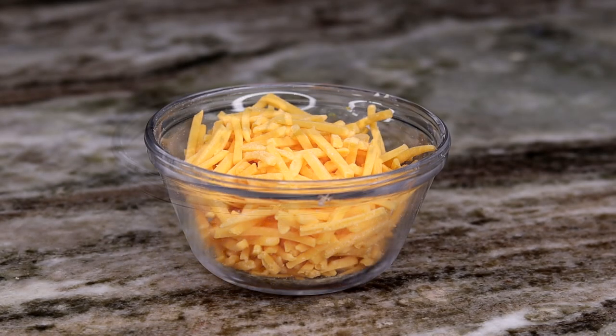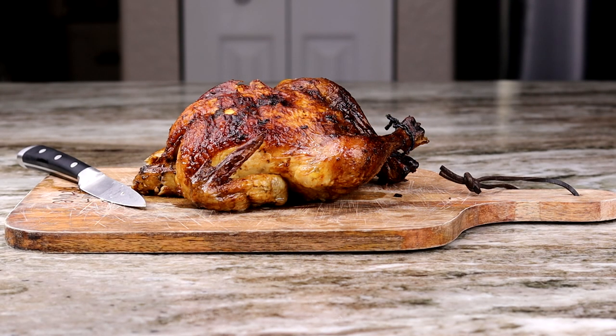And also half a cup of sharp cheddar cheese — of course you can put a full cup if you like. Now let me show you guys how I prep the chicken.